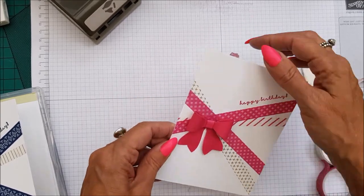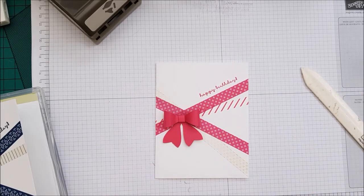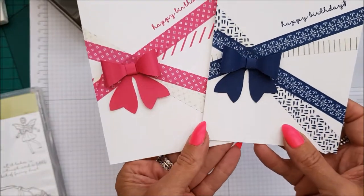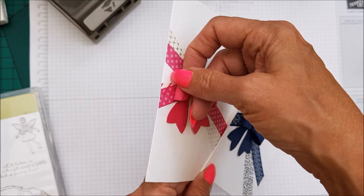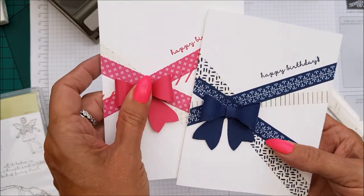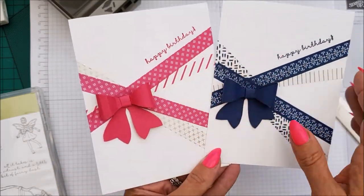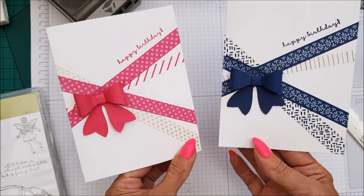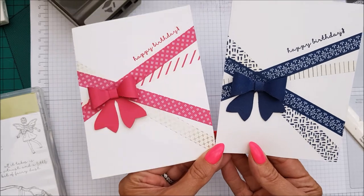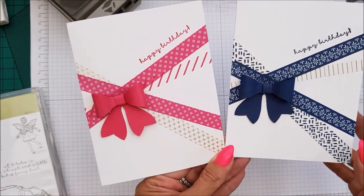And there you have it — a cute washi tape bow card, and super super easy to make. Loving it! You could hot glue it down if you're worried that it's going to come off. But I think that's fine — once you send the card in the envelope, it will stay. But how gorgeous are they? Very pretty, very super fast. And got something else off my shelf that I haven't used — whoop whoop!